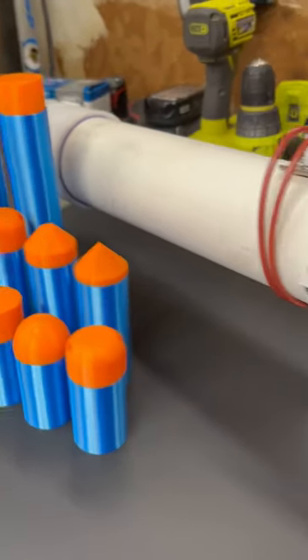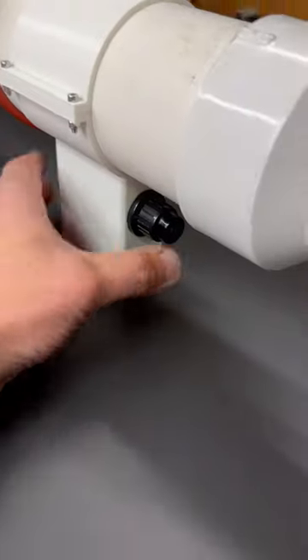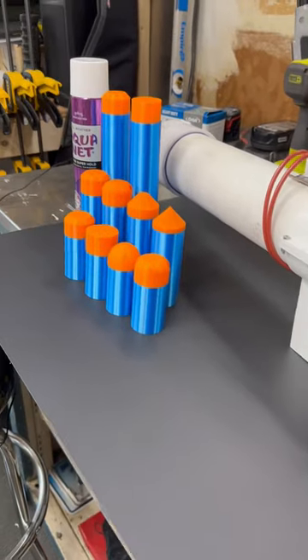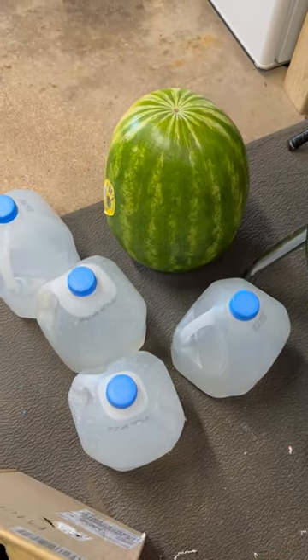These are 40 millimeter darts and they fit perfectly inside an inch and a half PVC pipe. We have our trigger with our electronic ignition ready to go, and we have our subjects of destruction.